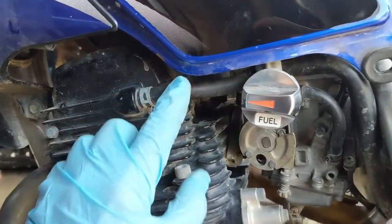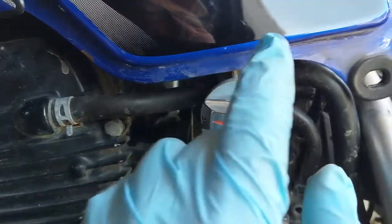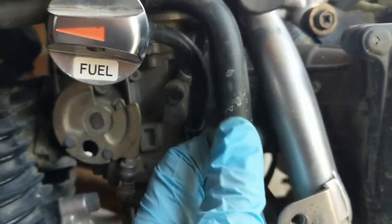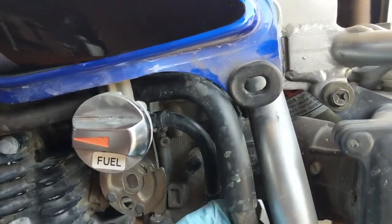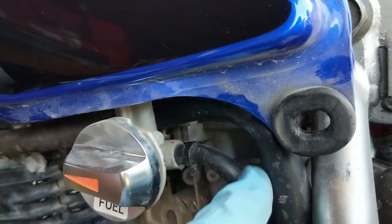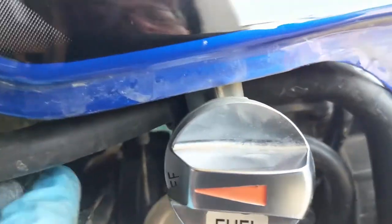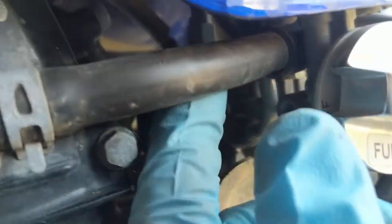On my last couple of rides on the XT225, I noticed it was using a lot of oil, which really had me concerned. Then I read about a potential simple fix. What I discovered is that if the breather hose from the head — the one that snakes around to the air box to let the top end breathe — gets kinked or pinched, it can cause oil usage. I could see it was kinked right there between the petcock and the carburetor, so I was going to free that up and see if it made any difference.